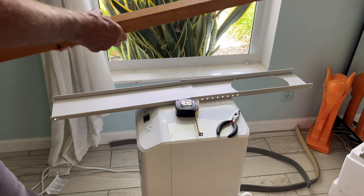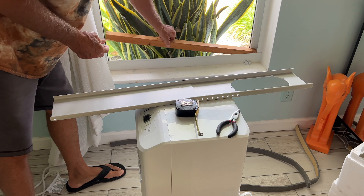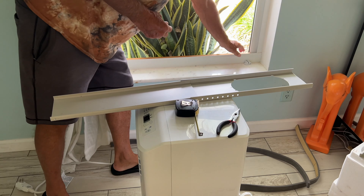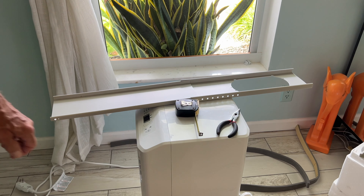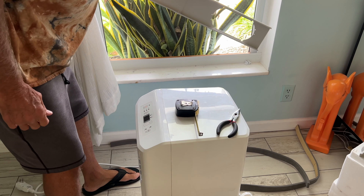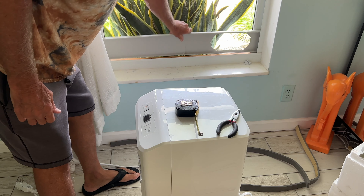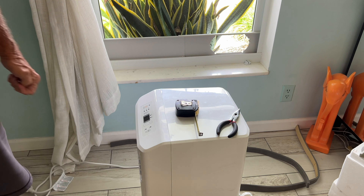I found a piece of wood that should work. I just slide it into the window frame and it sits right there. Now that's holding the duct assembly up at the right height, so I can come in on an angle and set it down on the wood. Now I need to get the collar on.